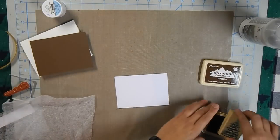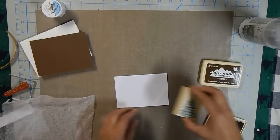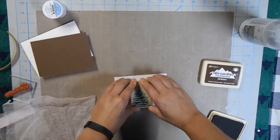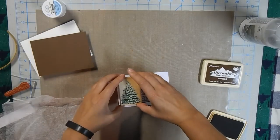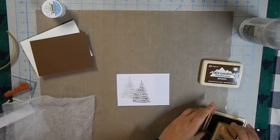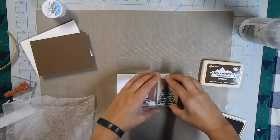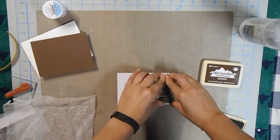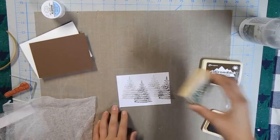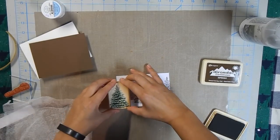I have Espresso from Adirondack. We're going to start right in the middle and go right off to the back to give it a little dimension. I'll do that again over to the side a little, and then again right in the back for some dimension, and one more darker one right here off to the side.